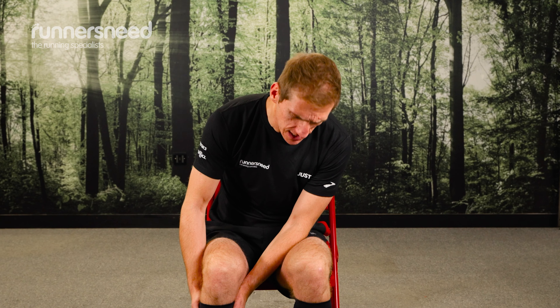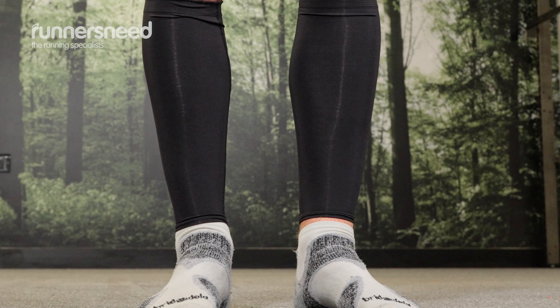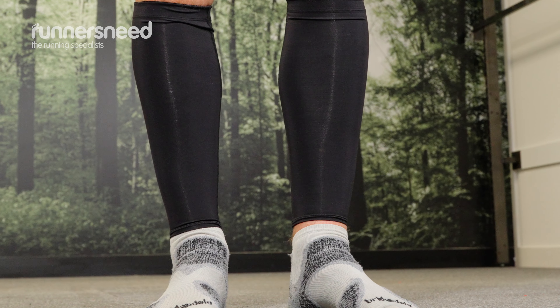It's like having a hug around your calf, which is actually quite comforting. One of the other reasons they're so comfortable is because they've got flat-locked seams, so there's no chafing. They are very comfortable once you've got them on.